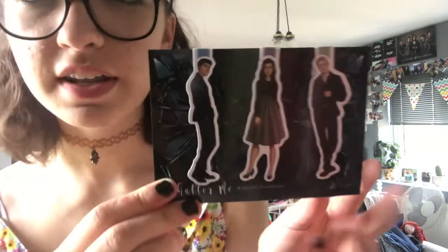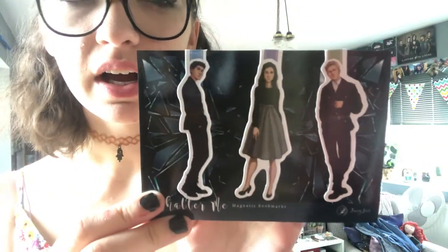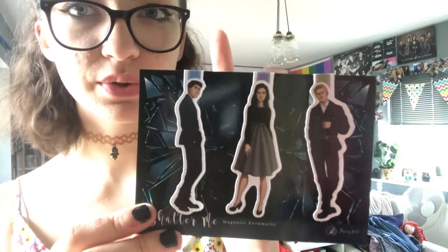Next we have these Shatter Me bookmarks by Tarisha Art, who is the artist of the Fairy Loot spoiler cards, and these are from the Shatter Me series. Here they are up close — this is Juliette. I have read the first book in the series and I did love it, but for certain reasons I don't feel like I'll read the rest. The artwork is beautiful.